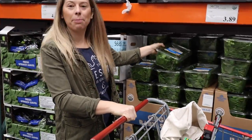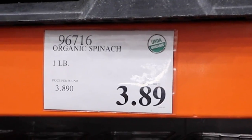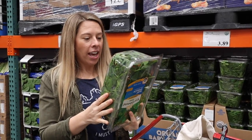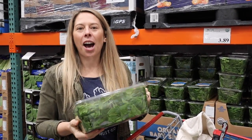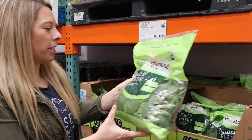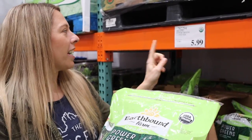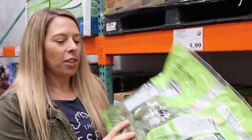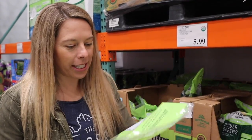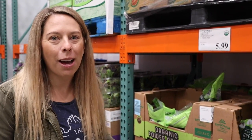Now we're gonna head and get some spinach — baby spinach right here. You get one pound for $3.89, which is a great price, and it has ten cups in here for your smoothies. They don't have kale, but what they do have is the power greens, which is a blend of kale, chard, and spinach. We're gonna get one bag of this, which is organic and $5.99 for about four pounds — sixteen cups of leafy greens. Combined with the spinach, that will get us through our smoothies just fine.